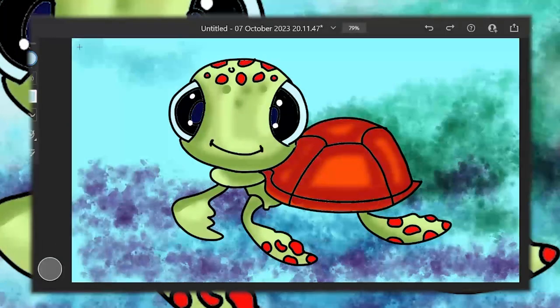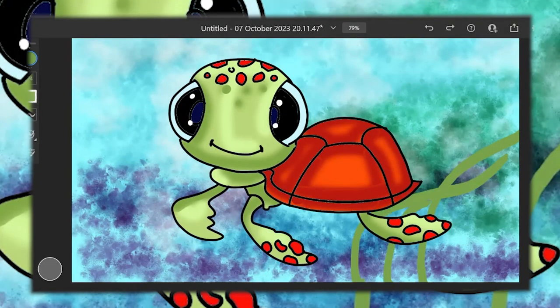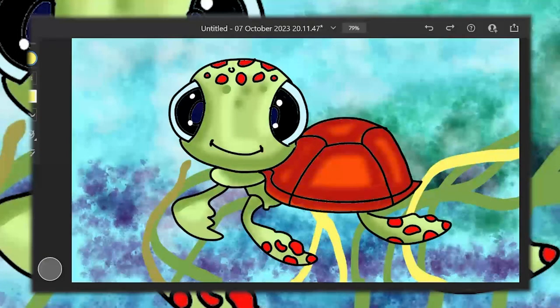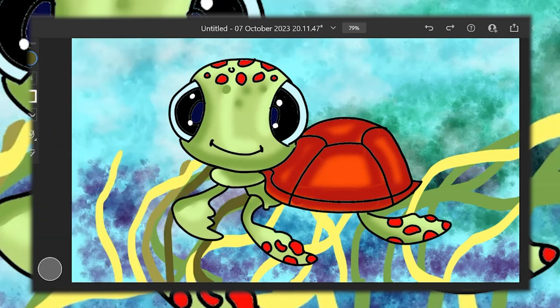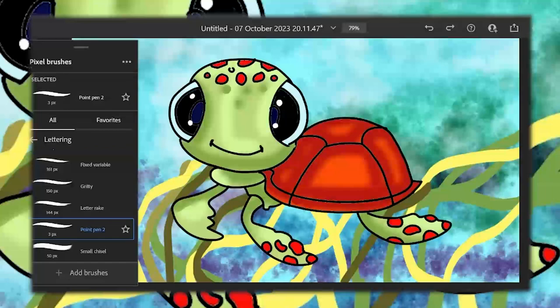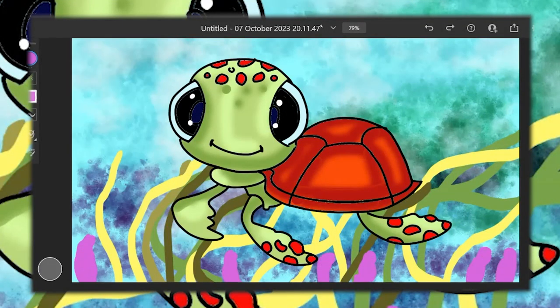And there we have it, our very own Squirt masterpiece. Don't forget to comment down below with your favorite part of this creative journey. Subscribe to Busy Bee for more fun art projects, and be sure to give that like button a totally tubular high-five, just like Squirt would. Until next time, keep buzzing with creativity, my Busy Bees kids.